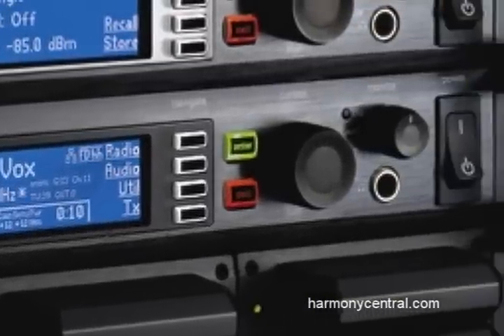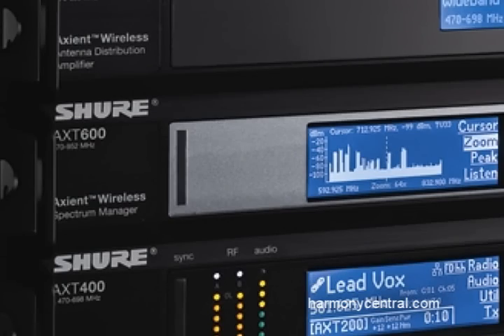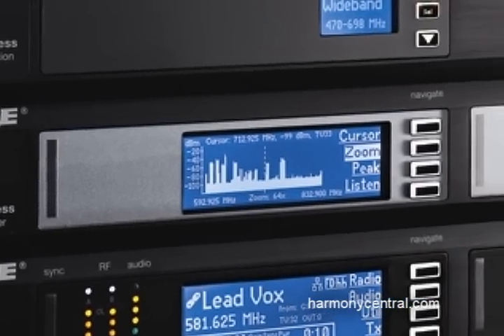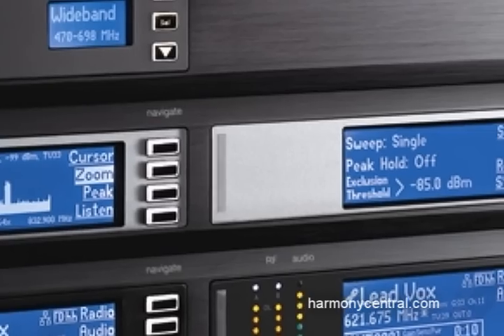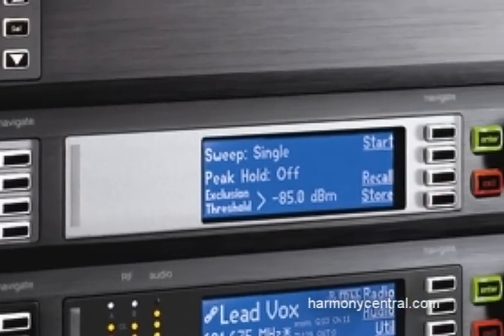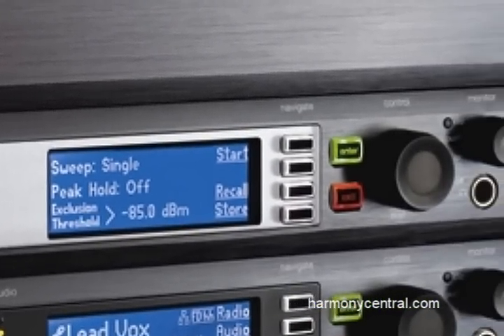If one of them happens to be interfered with, it just drops that one and replaces that frequency when it gets time to. Part of the brains of the system is this box right here, which is called the spectrum manager, which actually scans the spectrum in real time throughout your show and constantly ranks and evaluates backup frequencies so that it always knows which is the cleanest one to dole out to a receiver when it's needed.